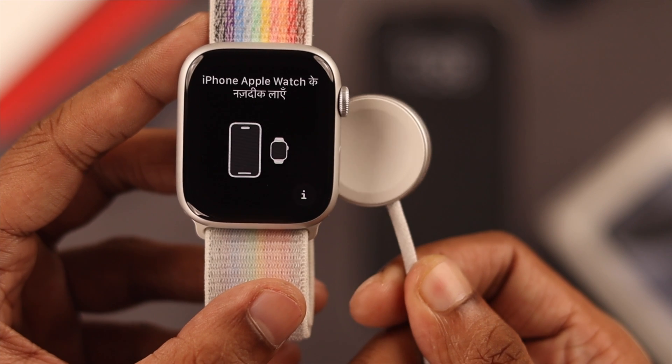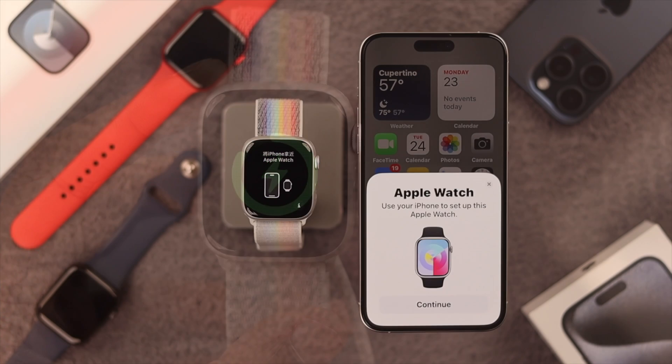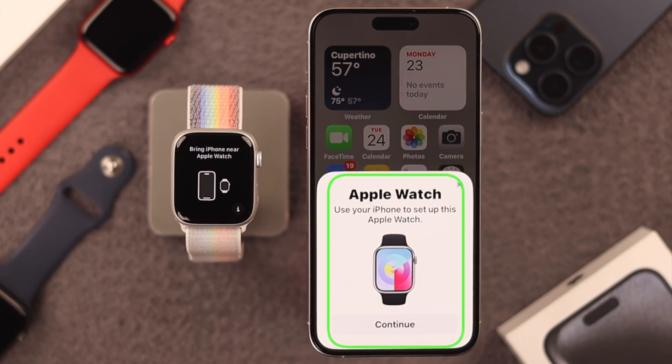Before starting the setup process, make sure that your Apple Watch 9 has enough charge, or else you won't be able to set it up. Just bring your Apple Watch 9 near your iPhone and you should get this Apple Watch pop-up.